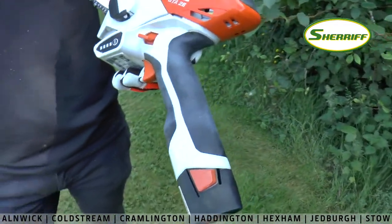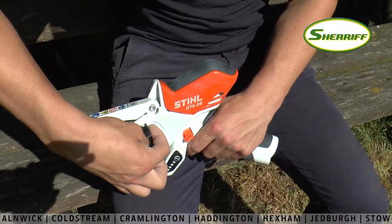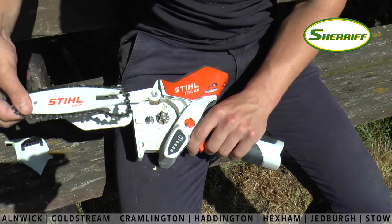The rubberized handles offer a sturdy grip and allow for easy and accurate control, and thanks to the sprocket cover with wing nut, replacing the chain is very straightforward with no tools required.